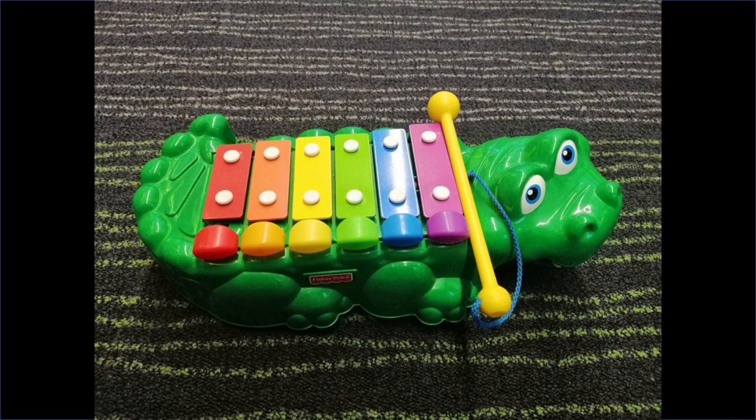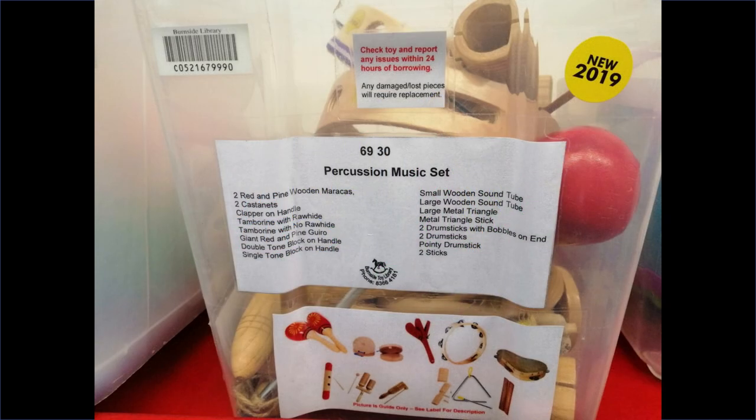The next things available at my toy library are musical instruments. They have xylophones, ukuleles, drums, tambourines, and maracas, just to name a few. Musical instruments are great passive toys for sensory stimulation and they're in line with Montessori principles. What's nice about borrowing them as a set is that when you have visitors coming over, you can form an impromptu band at home.